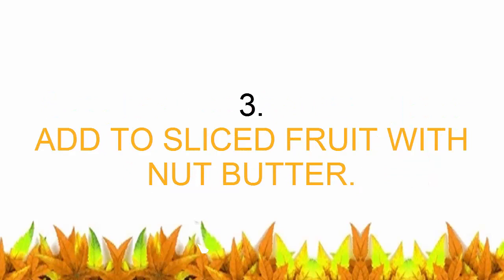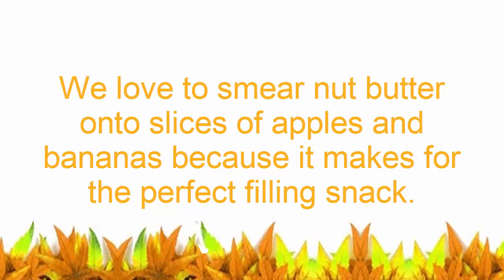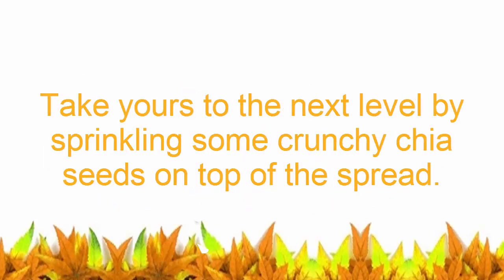Number three: add to sliced fruit with nut butter. Smearing nut butter onto slices of apples and bananas makes for the perfect filling snack. Take yours to the next level by sprinkling some crunchy chia seeds on top of the spread.